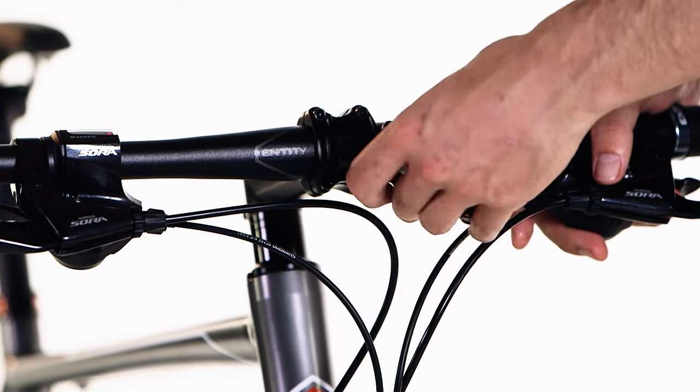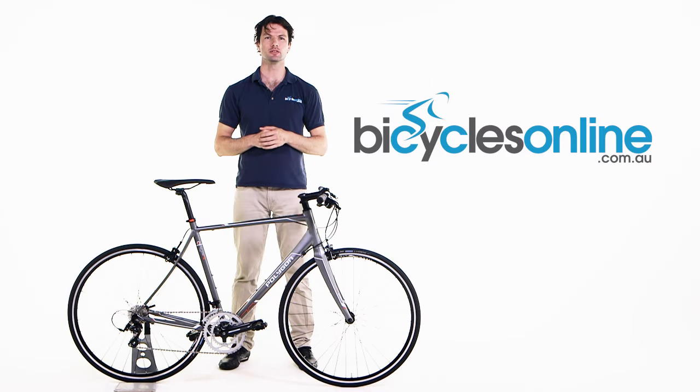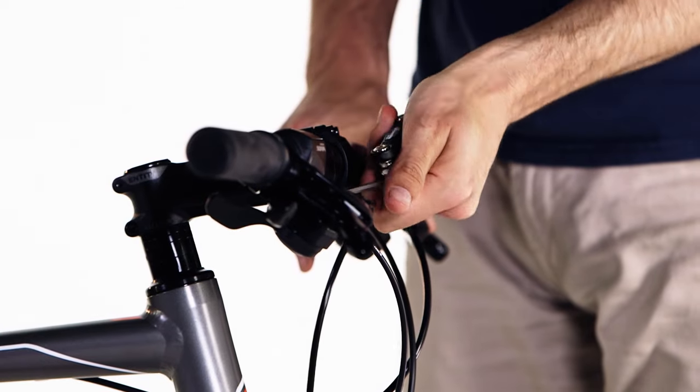The handlebars should be aligned so that once the wheel is installed, the brake levers are at 45 degrees to the ground.